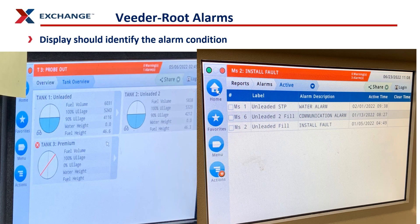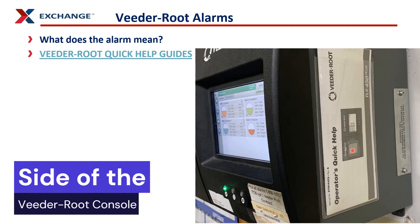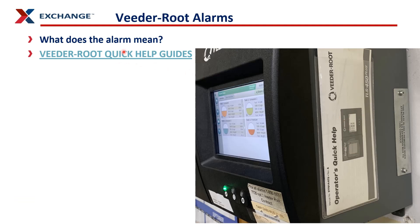When you have an alarm, your readout on the ATG will look something similar to one of these. It will have a red strip at the top and will identify what the issue is at your site. If you don't understand what the alarm means, you can look it up through the quick help guide often located at the end of the automatic tank gauge, or you can follow the link below this video for the VitaRoot quick help guides.